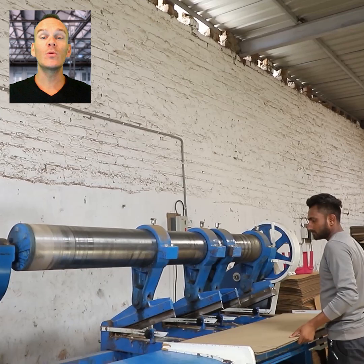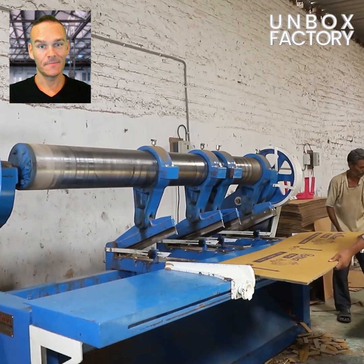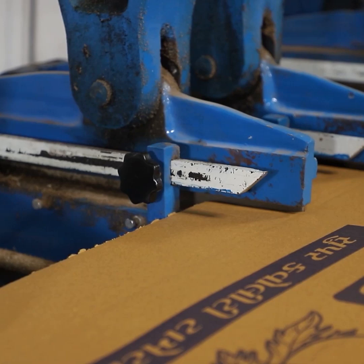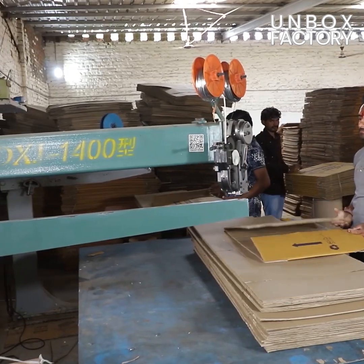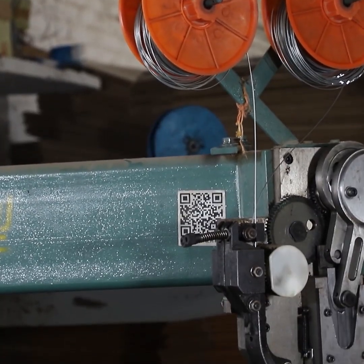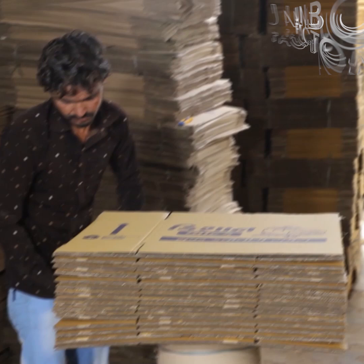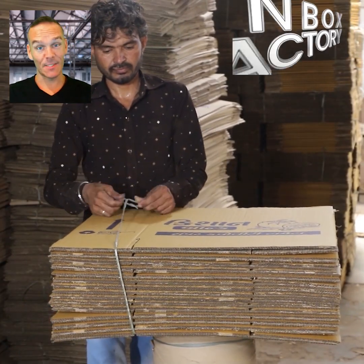Here for easy folding, boxes are slotted and joined using machine. Now prepared boxes are bundled, stacked and inspected.